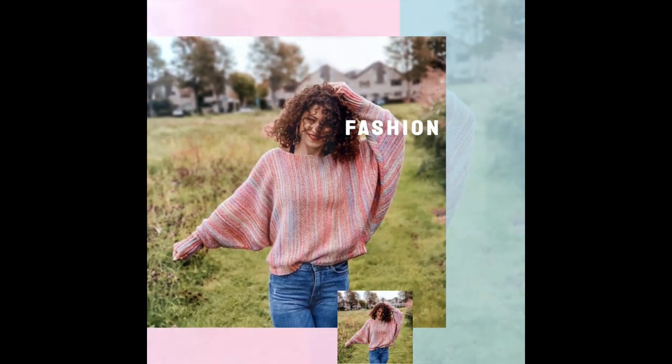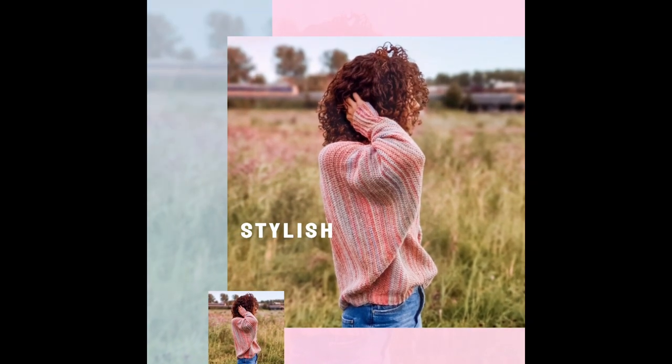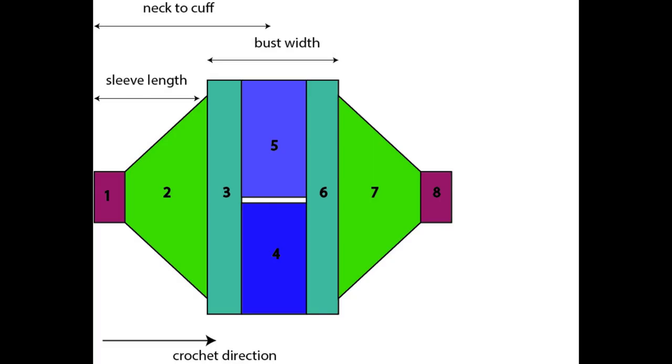First we will talk a bit about the construction of the sweater to make it clear what we have to do. This sweater is worked from cuff to cuff, so we are starting by making the first cuff, then working the sleeve, and then the body of the sweater which is made in four sections. First is the shoulder, then we will split into front panel and back panel just to split the neckline, and then we will continue with the second shoulder, and after that we will work the second sleeve and the second cuff.